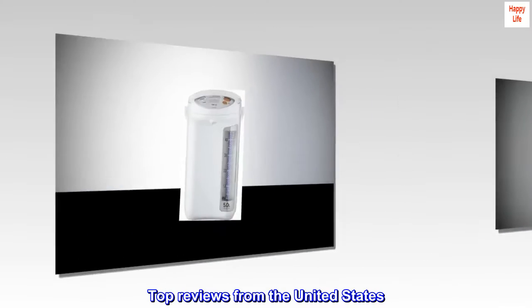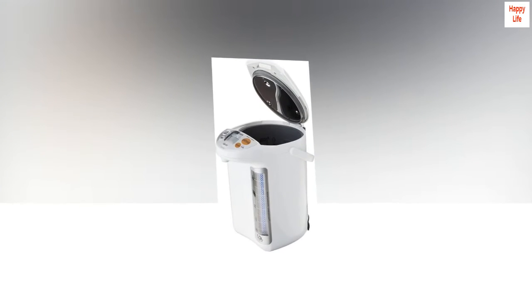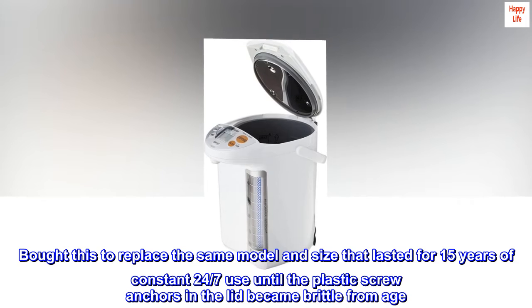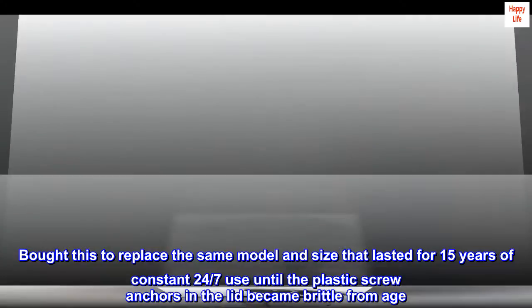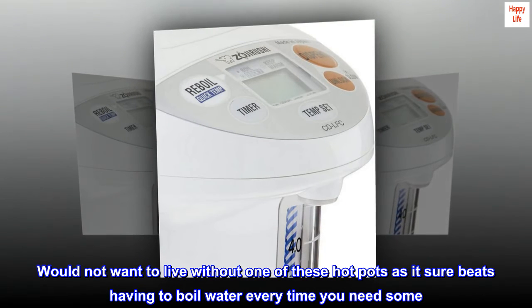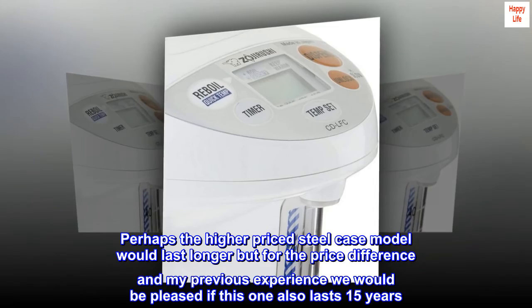Top reviews from the United States. Quality appliance: Bought this to replace the same model and size that lasted for 15 years of constant 24/7 use, until the plastic screw anchors in the lid became brittle from age. Would not want to live without one of these hot pots, as it sure beats having to boil water every time you need some.